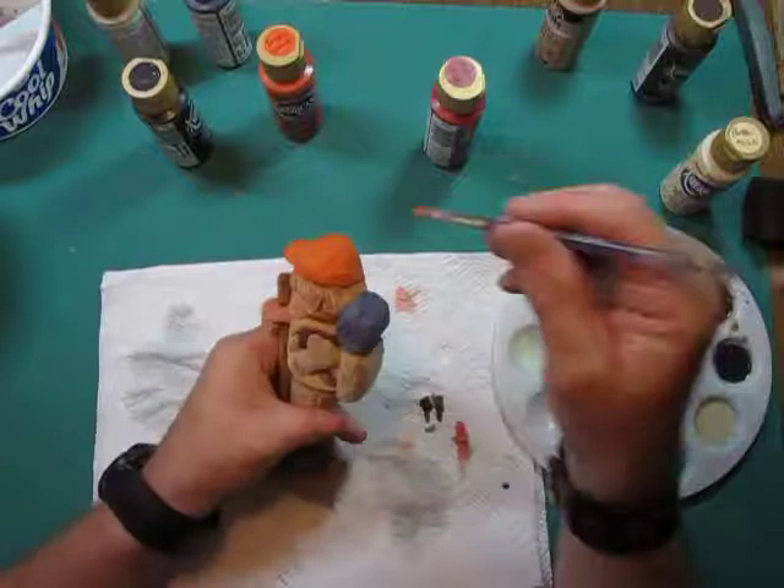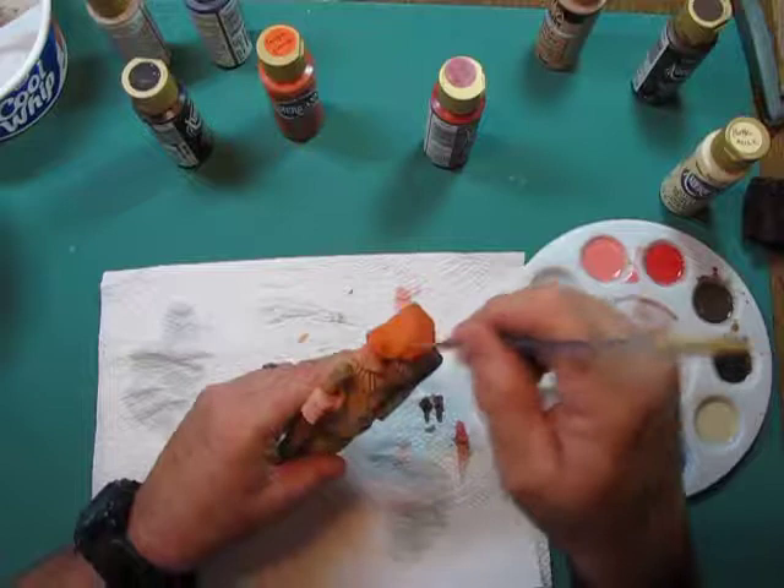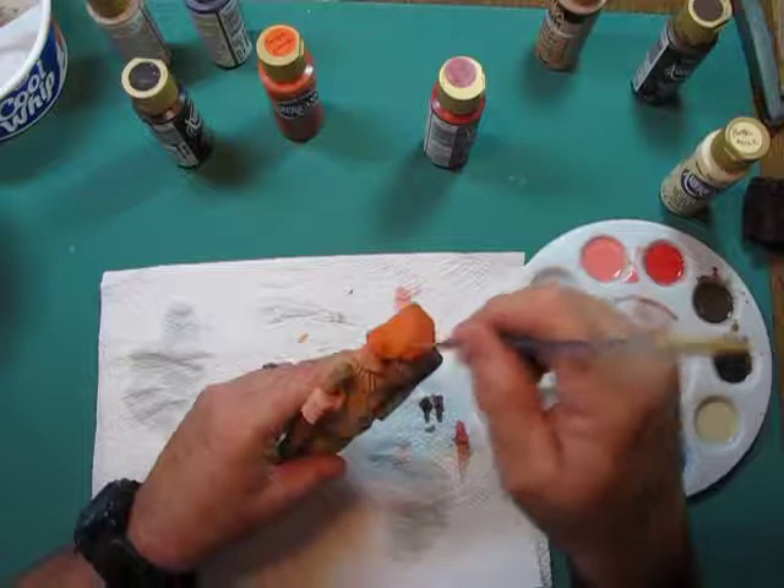He's got a nice orange hat. I could put a logo up there if I wanted, but I don't want to give free advertising to anyone unless they're willing to pay me, and no one has come knocking yet. So we'll just leave him with a blaze orange hat and call it good. We're at 11 minutes 35 seconds — hopefully we can finish up in the next one.